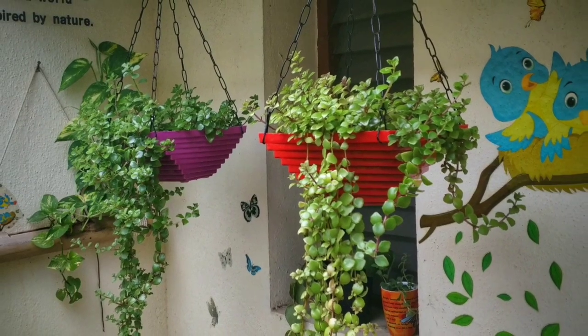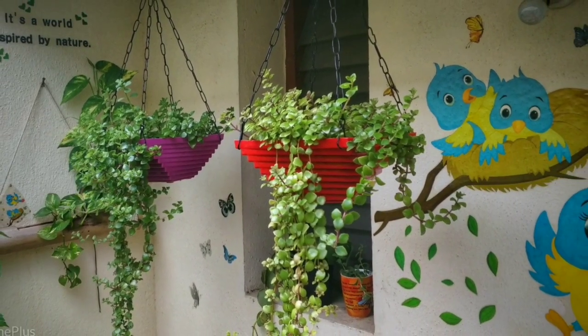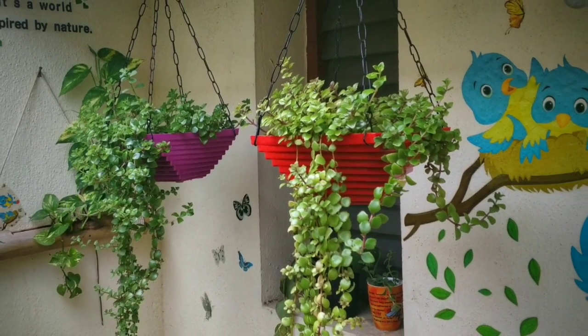Hello friends, greetings for the day. Welcome to My Little Green Space with me, Michael. In today's video, we are going to discuss about the Tangled Heart Plant.